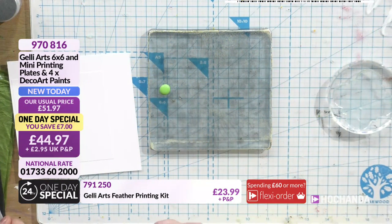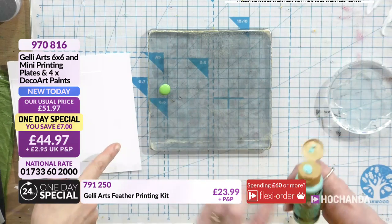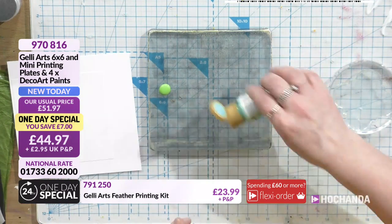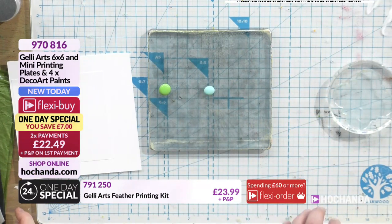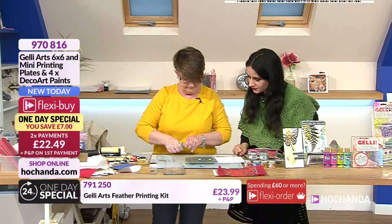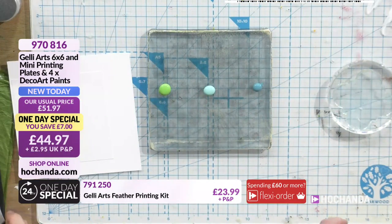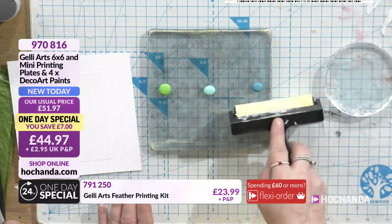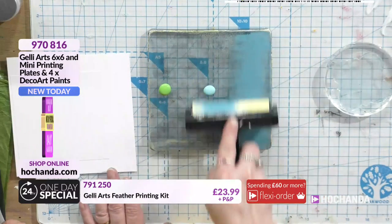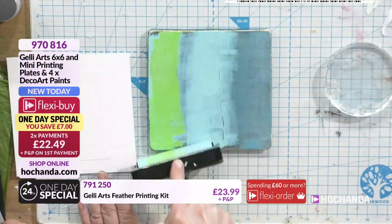Right, I thought we'd have a little play and do two things at once. Is that the green? Yes - that's the green from the set of 12, and that's sea breeze from the one day special. You could use the green from the one day special if you had that as well. Let me think - let's go for a contrast.